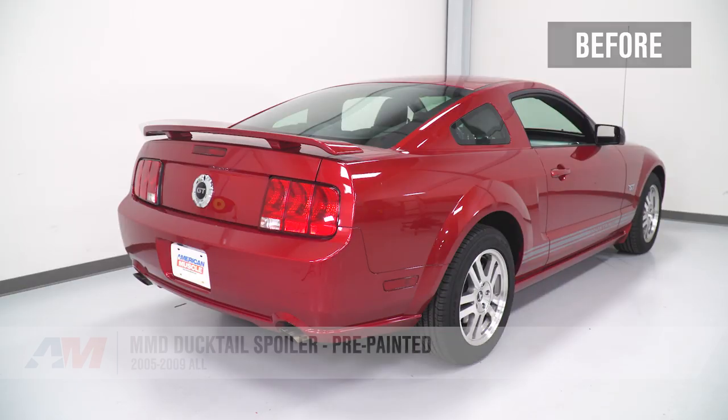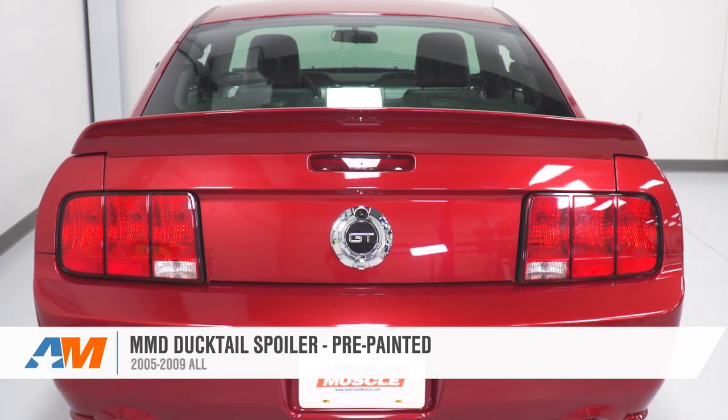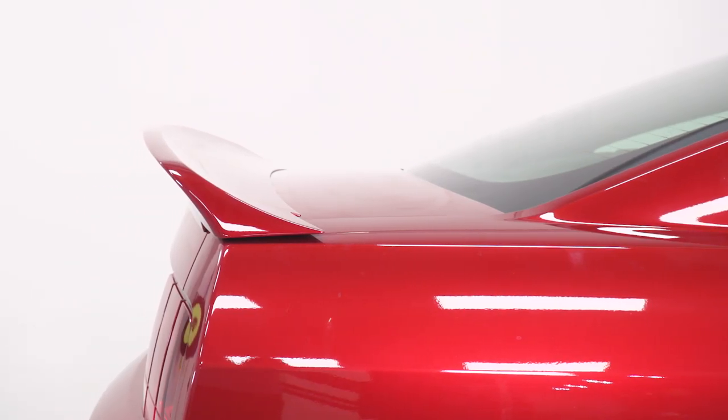And that's gonna wrap up this review and install for the MMD Ducktail Spoiler for your 05 to 09 Mustang. Thanks for watching, and for all things Mustang, keep it right here at americanmuscle.com.